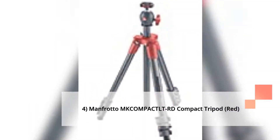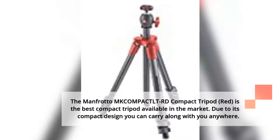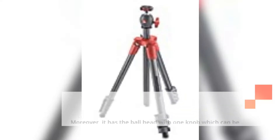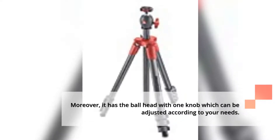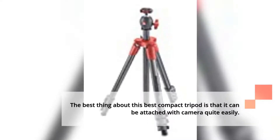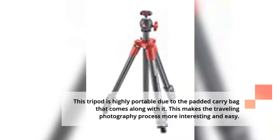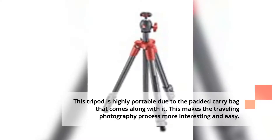4. Manfrotto Compact Action Compact Tripod Red is the best compact tripod available in the market. Due to its compact design, you can carry it along with you anywhere. Moreover, it has a ball head with one knob which can be adjusted according to your needs. It can be attached to a camera quite easily, and its grip is so tight that you do not have to worry about getting the device damaged. This tripod is highly portable due to the padded carry bag that comes along with it, making the traveling photography process more interesting and easy.